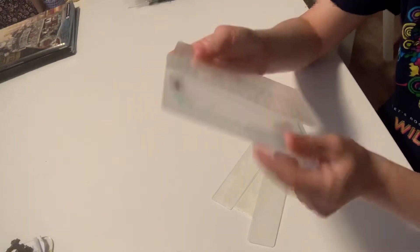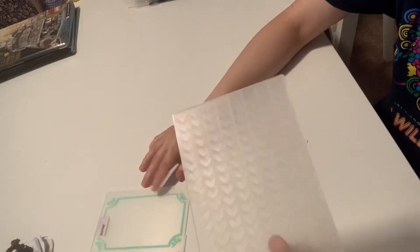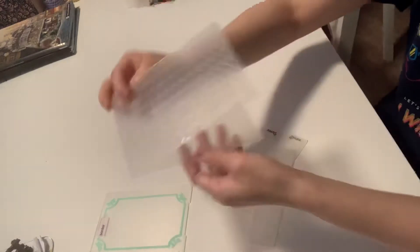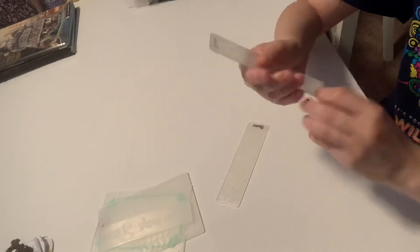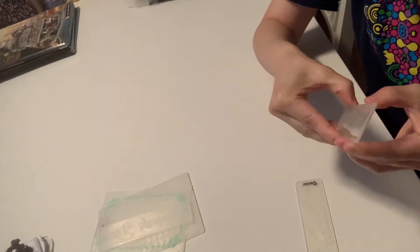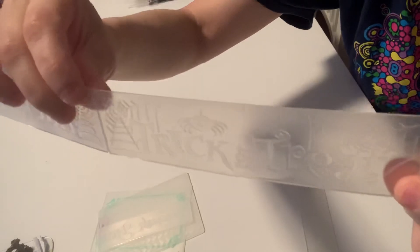And then I have these embossing folders. This is a border — sorry, not a die — embossing folder. This is hearts, all these hearts right here. And then this one says you're invited. And these are Halloween embossing folders. This one says trick or treat. If you guys could see that, it says trick or treat. And then this one says happy Halloween.